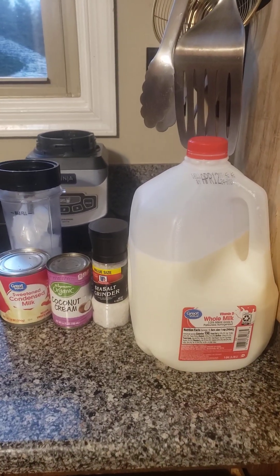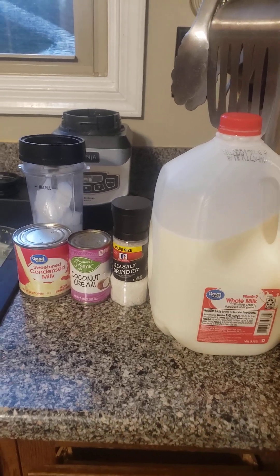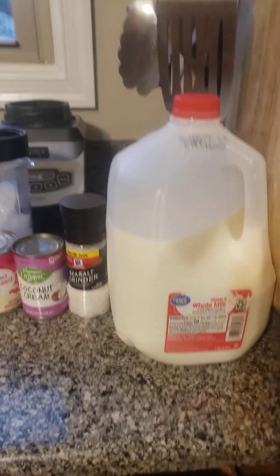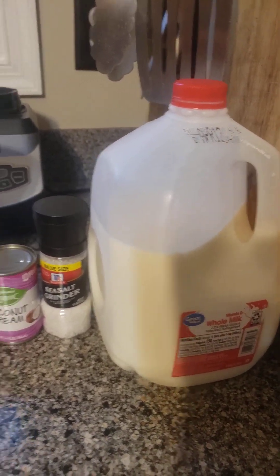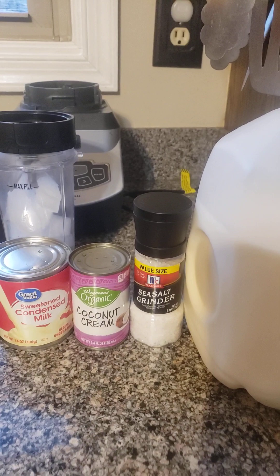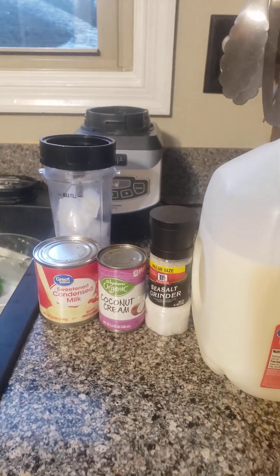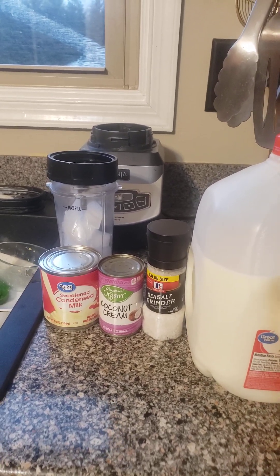This is Blended Review. I am going to try to make coconut ice cream. I'm just going to try to use four simple ingredients — maybe throwing some vanilla in there — whole milk, because I don't have heavy cream (I think heavy cream would be better for the record), a dash of sea salt, coconut cream, and sweetened condensed milk. I'm going to try two tablespoons of sweetened condensed milk and coconut cream.